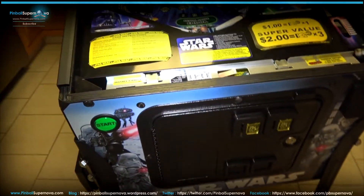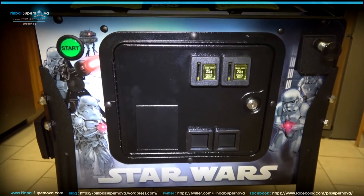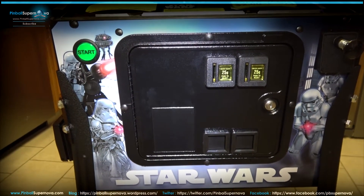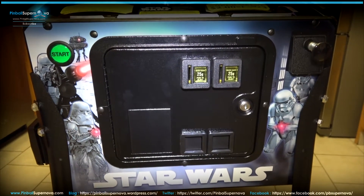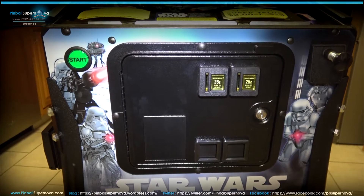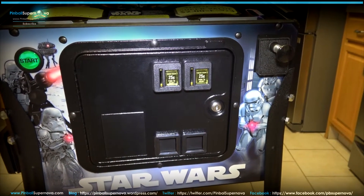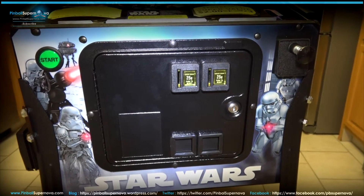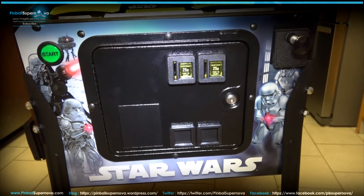Let's look at the coin door decal here. That's some of the characters from the Hoth scene — Stormtroopers blasting through stuff, the Stormtroopers in their snow suits, and the regular Imperial Stormtroopers like from the first movie on the other side of the cabinet. Pretty cool.